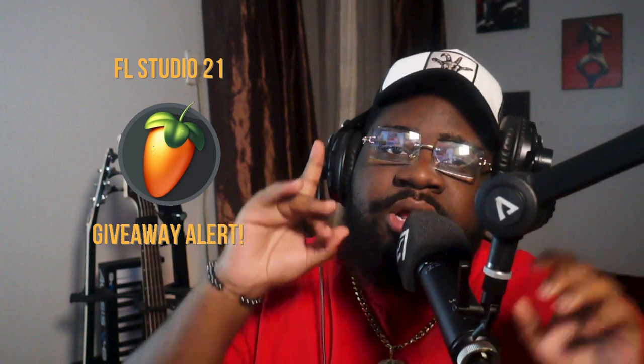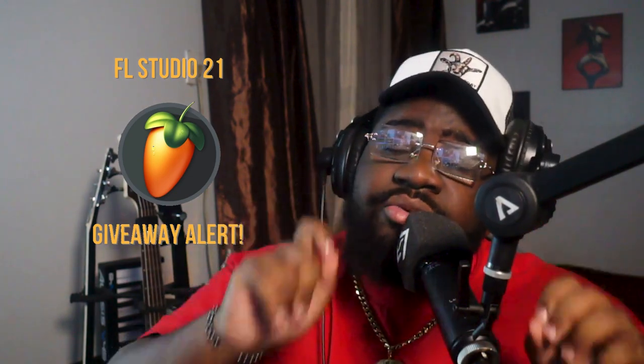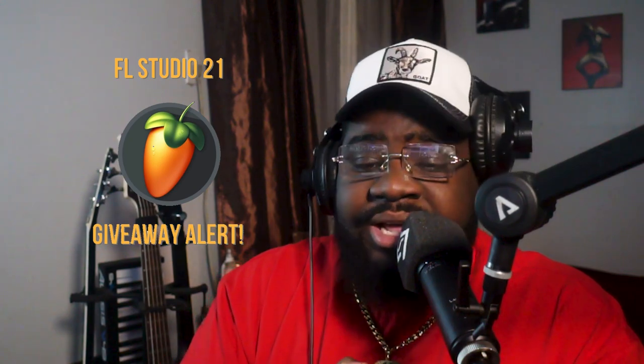If you haven't already, please subscribe, like, and show some love on this channel. I'm giving away one Producer Edition license to FL Studio — shout out to Image Line for partnering with me on this giveaway. I'm probably gonna pick a random like, comment, or subscription, so please show me some love.